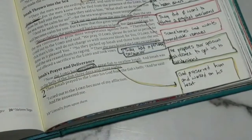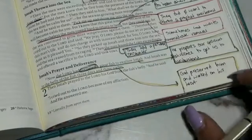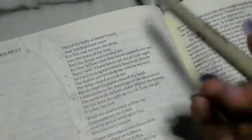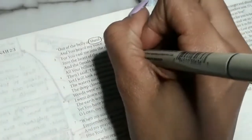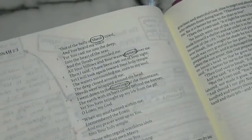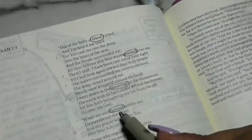I read all 10 verses, so now I'm going back to circle words I want to define. I only have four words. The first word is in verse 2 — that's 'Sheol.' I'm going to circle Sheol in verse 2. In verse 3 I'm going to circle 'passed.' In verse 6 I'm going to circle 'moorings.' And the last word is in verse 7 — 'fainted.' So I have Sheol, passed, moorings, and fainted.